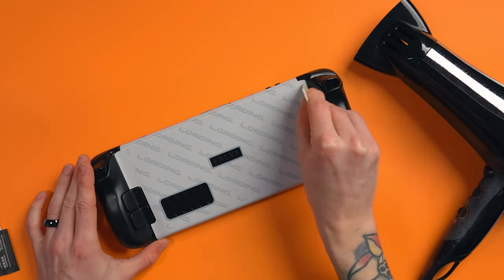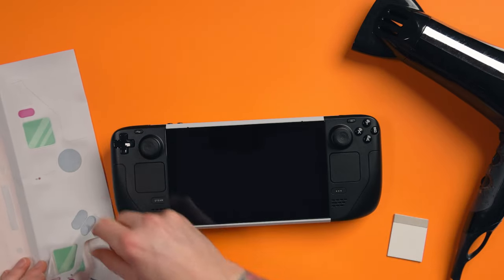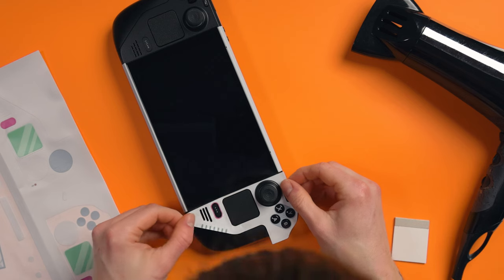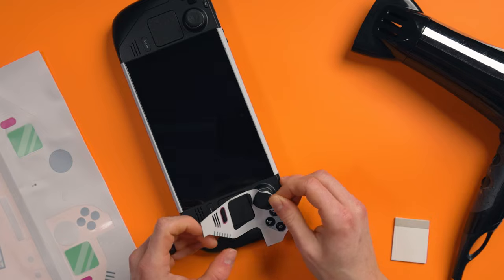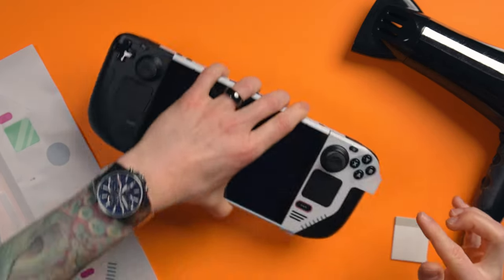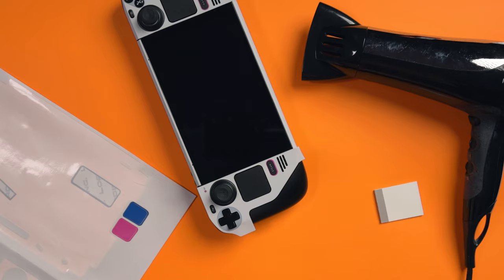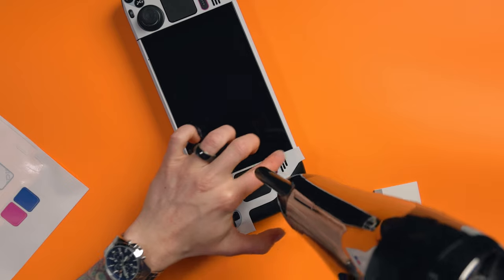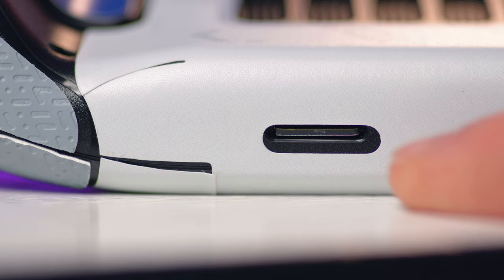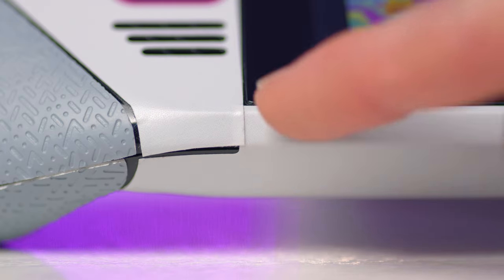The stretch marks mainly came out but left some very light marking. I used the hairdryer to get the corners stuck down, then moved on to the front piece. I did the face button side first and I think that went really well — I aligned it with the screen, got the hairdryer on the corners, and it went perfectly. The d-pad side also went well, though there was some creasing where it overlapped the back skin.